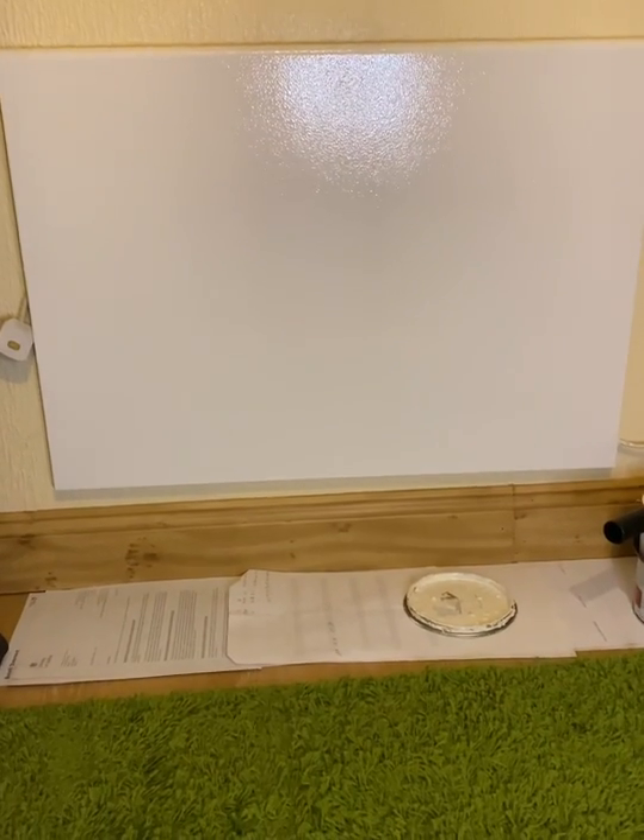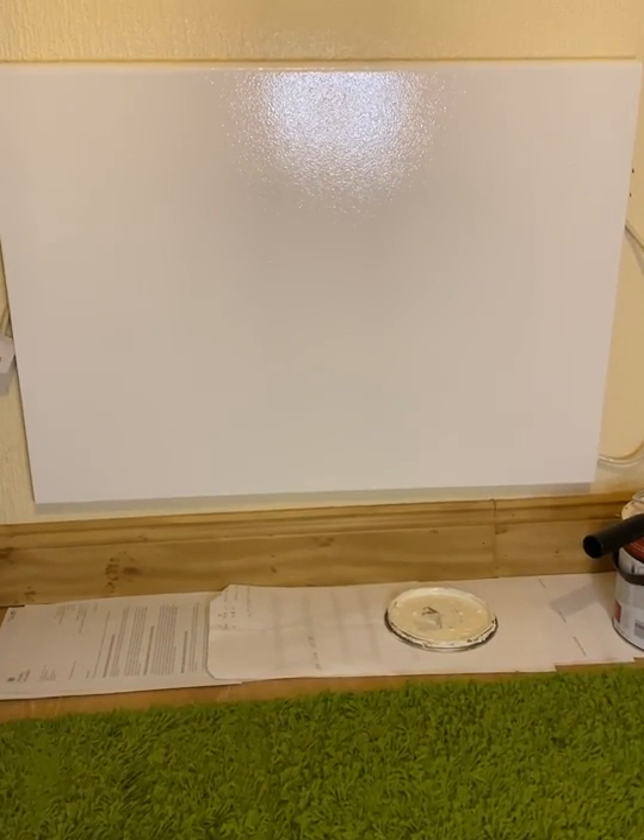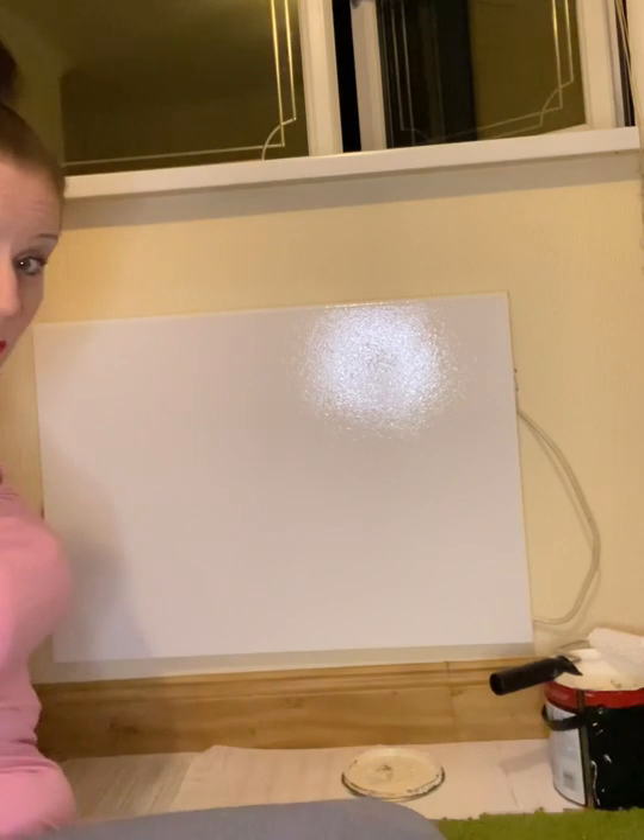I've just given the radiator its second coat. Look how lovely that radiator has come out — with two coats of radiator paint this radiator looks almost brand new. I hope you give this a go. All there is to do now is clean the roller. Don't forget to look at the back of your paint tin for how to clean your roller or brushes properly.